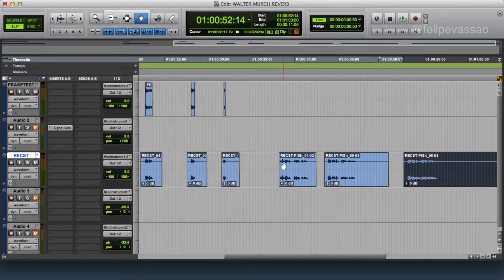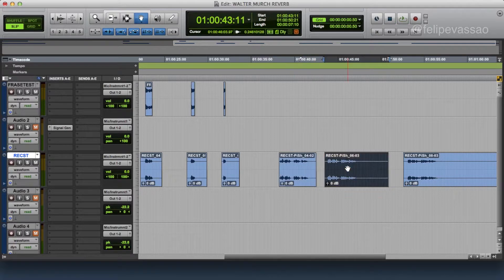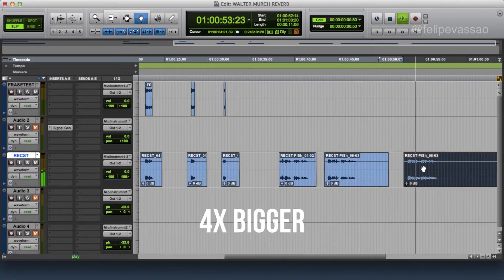So now let's listen. Two times bigger: 'Keep up production and prevent accidents.' Three times bigger: 'Keep up production and prevent accidents.' And four times bigger: 'Keep up production and prevent accidents.' The higher you pitch up the sound and then pitch it down — so four times faster when you pitch it down by four times — the sound gets really dark and gets really interesting. It really doesn't sound like any reverb you can find on the market.